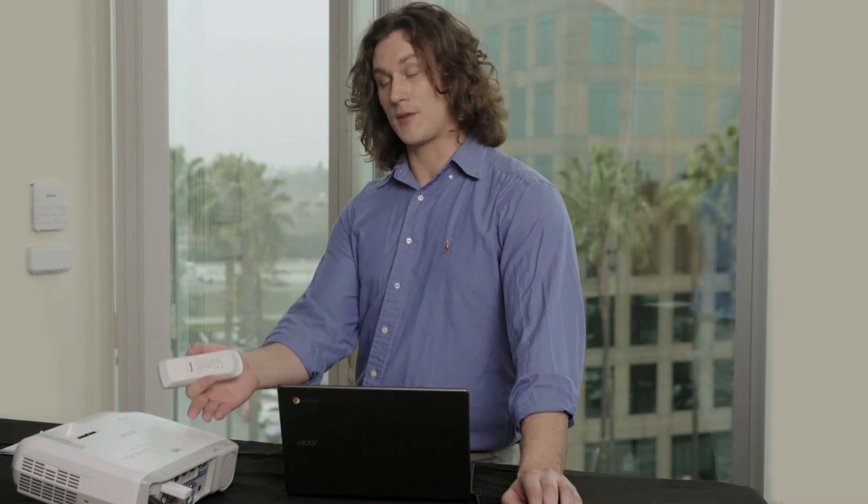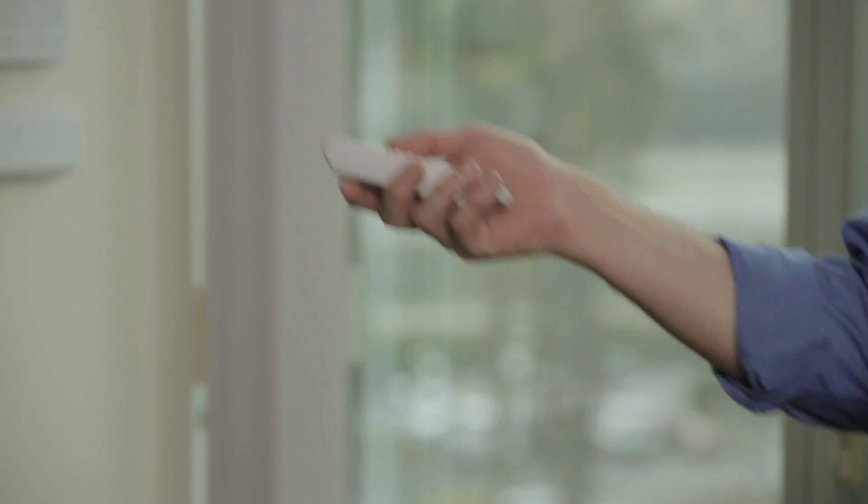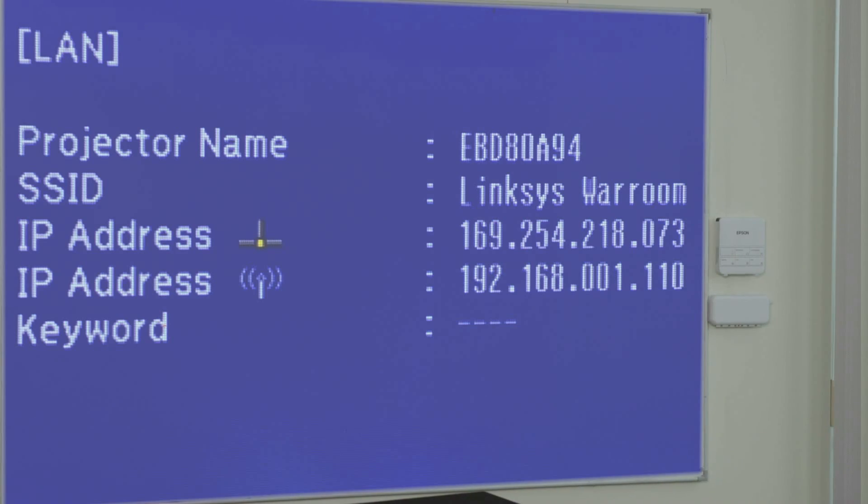You will find the projector's IP address in the settings menu of the projector: Menu, Network, Network Settings. Please note that this can vary by model.